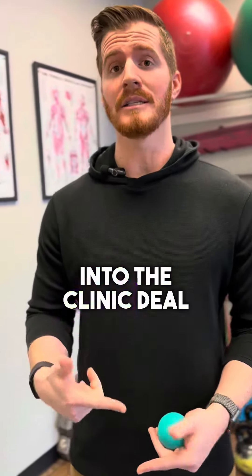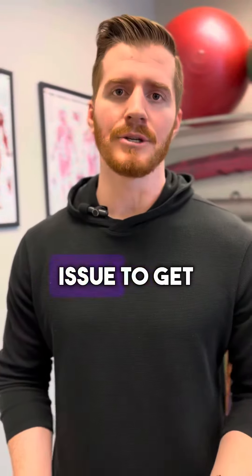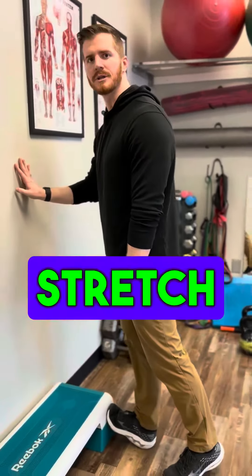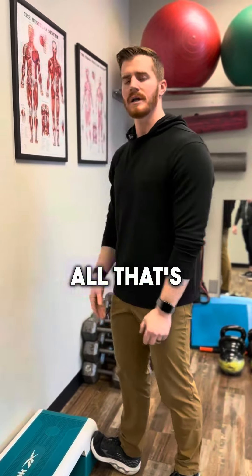A lot of people that come into the clinic deal with plantar fasciitis — pain at the bottom of the heel — and it can be a really pesky issue to get to go away. What most people do is they constantly try to just stretch their calf all day long, but that's actually not going to help.